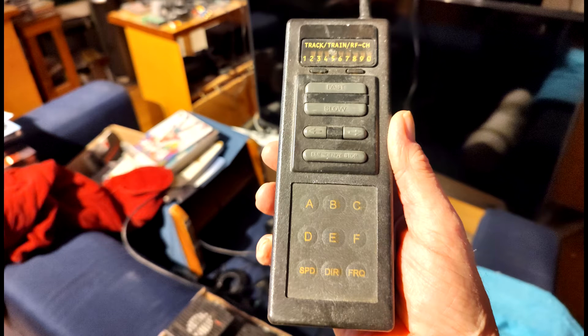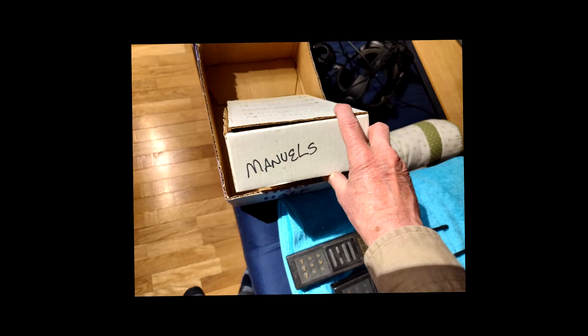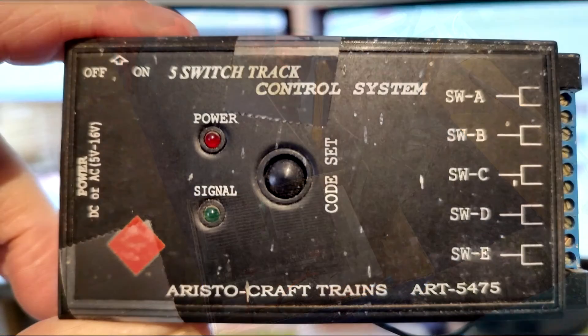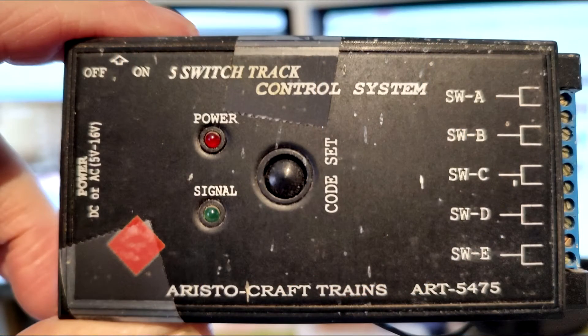There is a box of manuals that will have the instructions on how to connect the transmitter to the receiver. Also included with the two transmitters and the manuals are two base stations that can be used to operate a track-powered system.